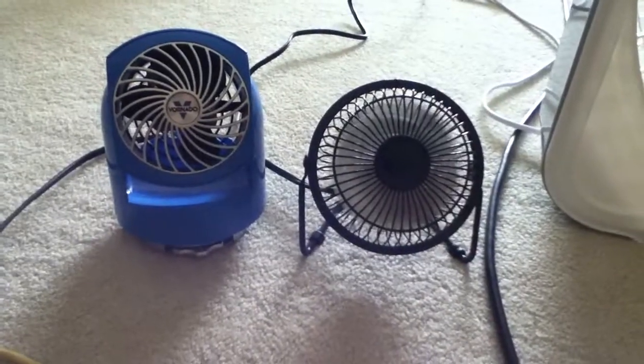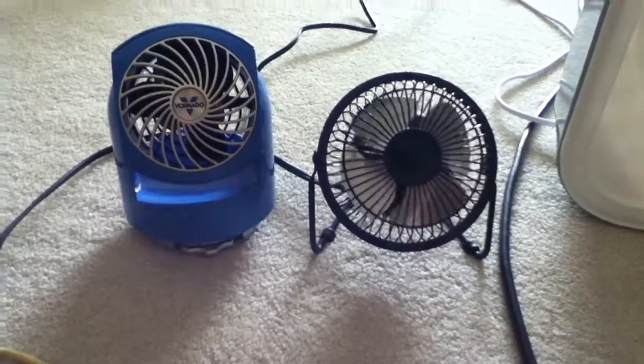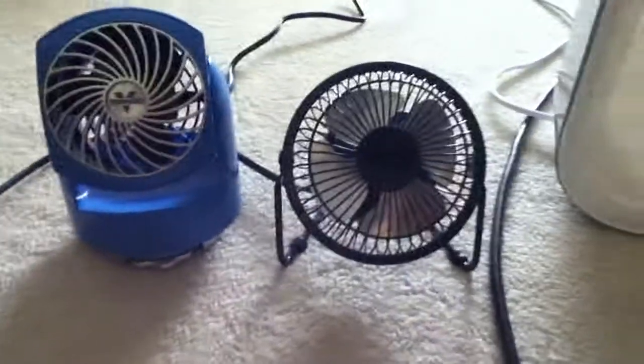So this is a comparison with airflow — which one do you think is the best one? Okay, that's it. Goodbye, and these fans will be running again.